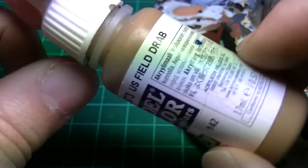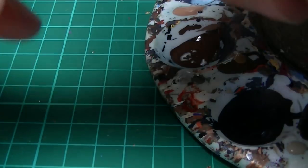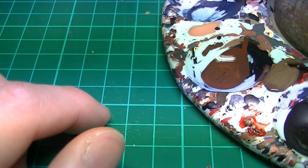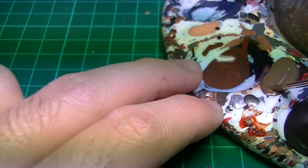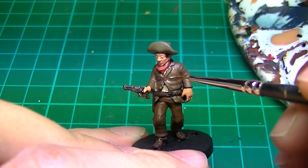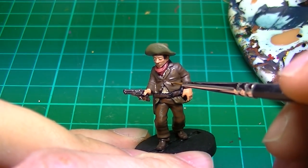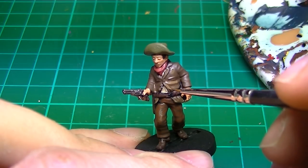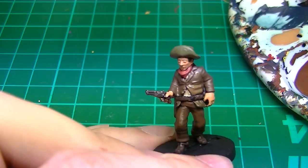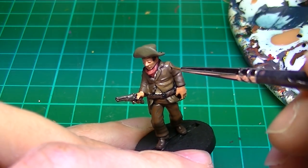I mix Vallejo US Field Drab with Burnt Umber for the jacket highlight — again roughly a 50-50 mix. The same technique applies. You can use some artistic license here and go with what looks best. Remember that people will see the figure from all angles under various lights, so try not to have the highlights look as if he's under an extremely bright sun from one angle. An all-round highlight works best.